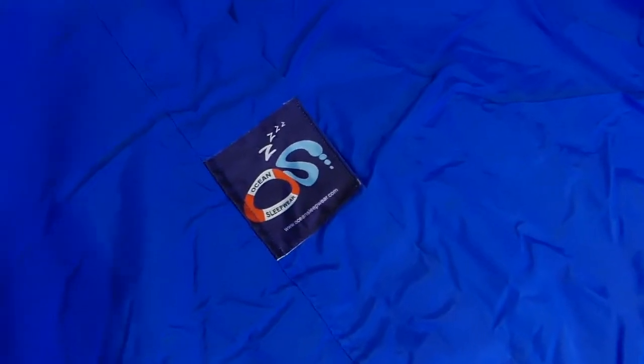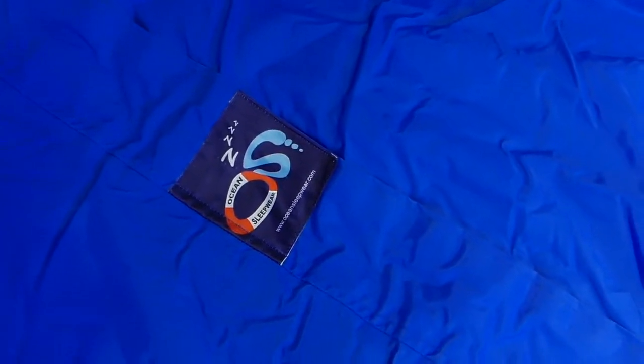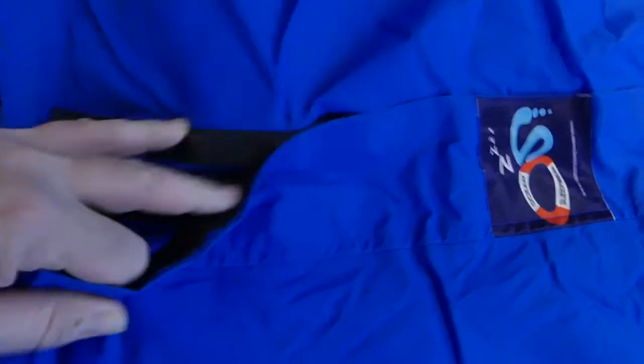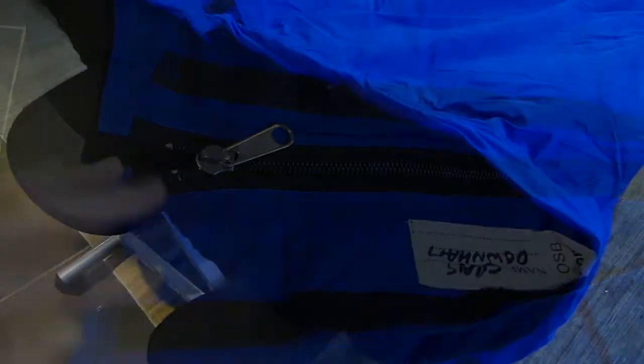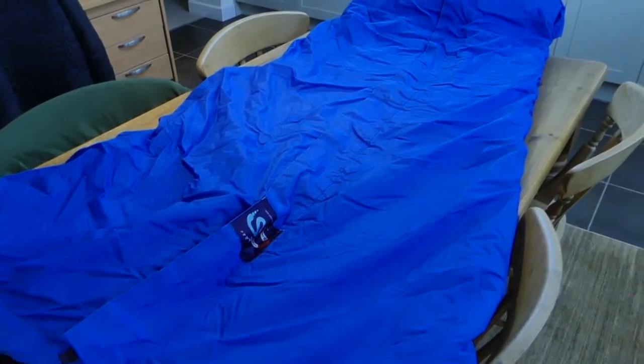It has a breathable Gore-Tex outer which keeps the bag dry. The bag has heavy-duty zips — good quality heavy-duty zips and several of them. There's the first zip which has a Velcro cover on it and that's a decent-sized one. Then you have smaller zips which zip in the first of the fleece inners. There are two fleece linings, and with both of them in, it really is a cosy bag.